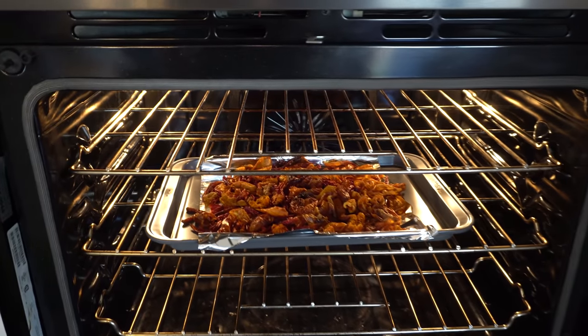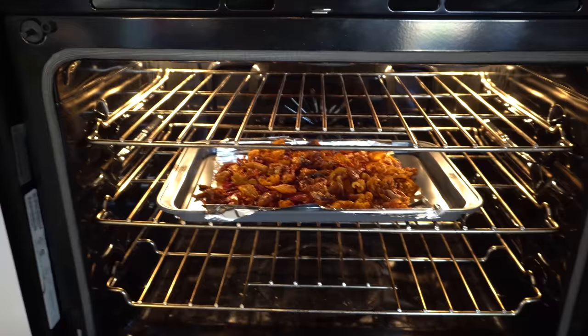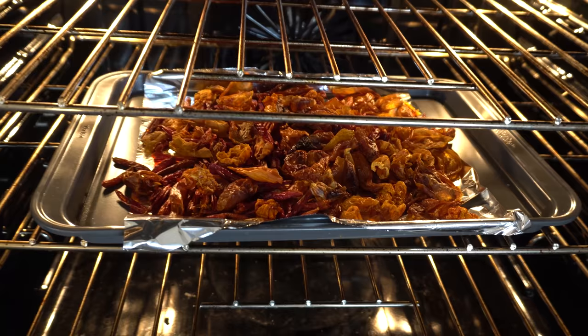Hey everybody, welcome to my channel. A while back I did a video on how to make chili oil and the quality wasn't very good, so I thought I'll do it again. Today I am making chili oil one more time and I decided to take you guys along and show you the process in a clearer video.